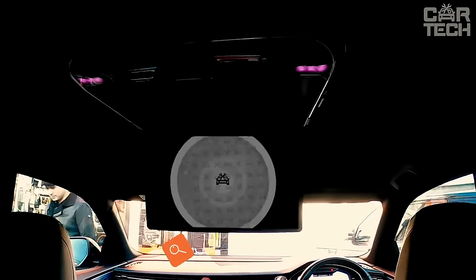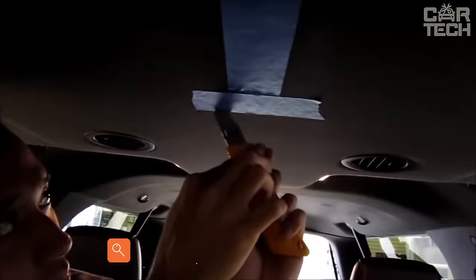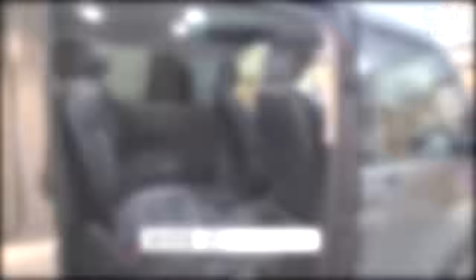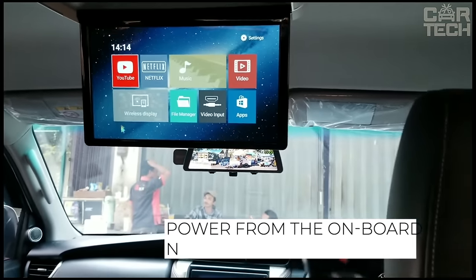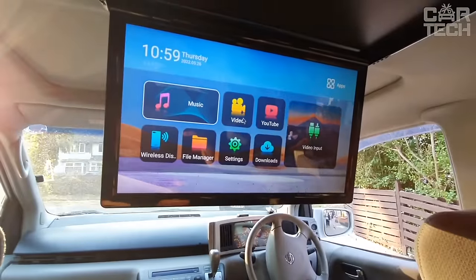Car ceiling LCD monitor has a diagonal of 13 inches and supports PAL and NTSC formats. Rotary function is provided. Among the advantages should be noted wide viewing angles, the presence of two video outputs, remote control, and power from the onboard network 12 volts. Delivery set: one car ceiling monitor, which will brighten the leisure time of your passengers on long trips.